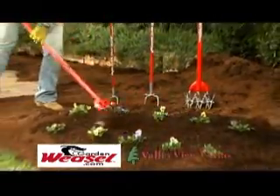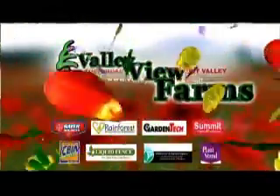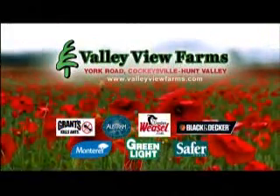Plus, it has a lifetime warranty. There's a variety of quality products by Garden Weasel. Available now at Valley View Farms on York Road in Cockeysville-Hunt Valley.